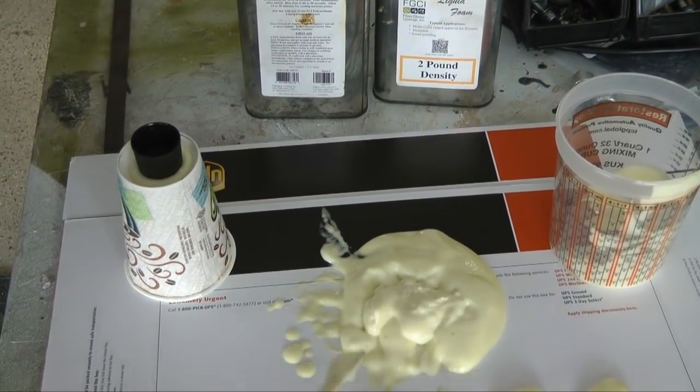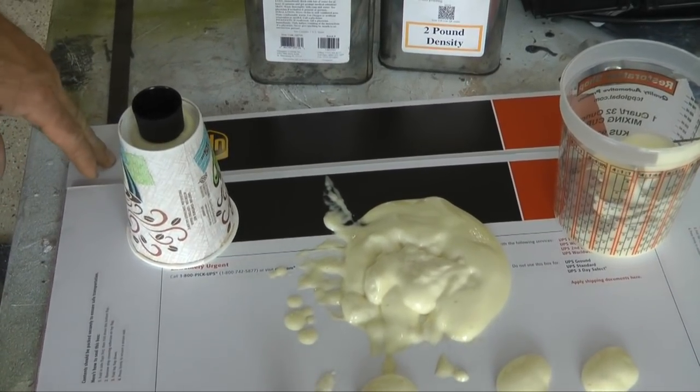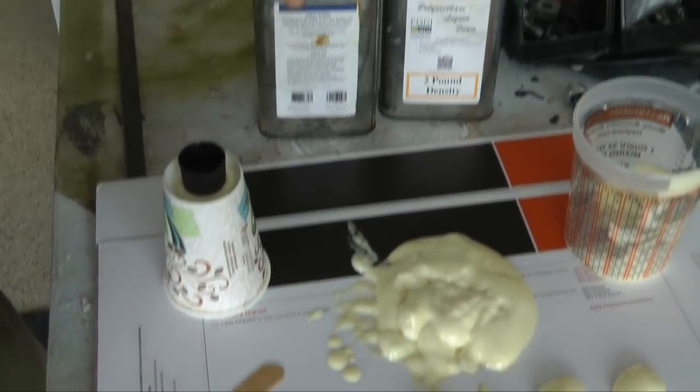You don't want to use the stuff from Home Depot even though it looks similar. It's not a two-component foam — it won't sand well, it won't cut well, and it'll have big holes in it. You'll find the right product under something like a boating supply.